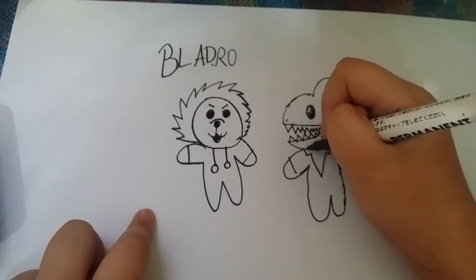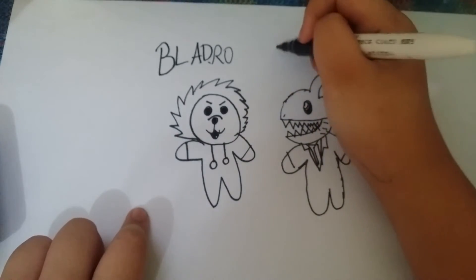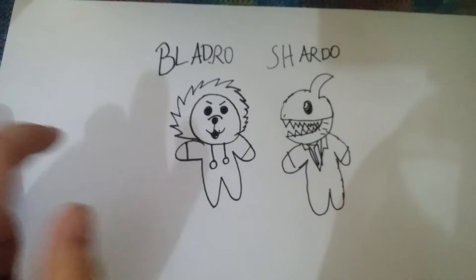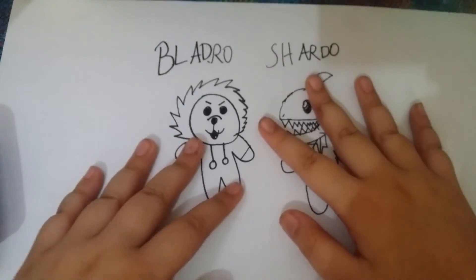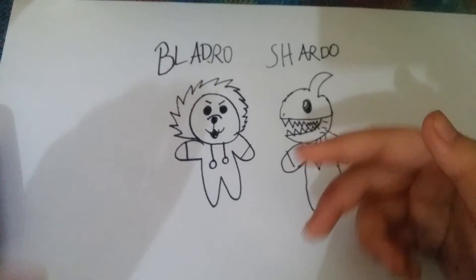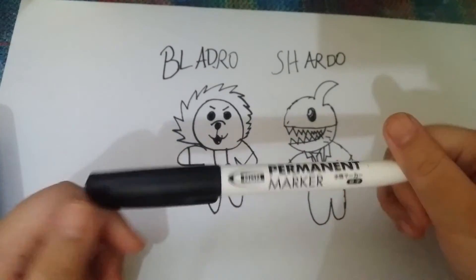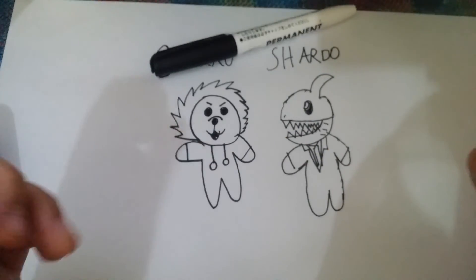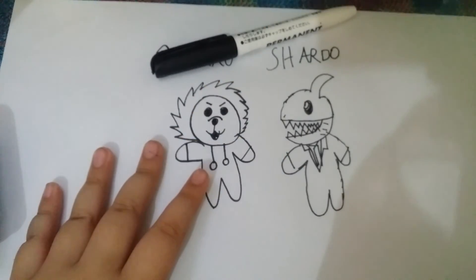But he's in a job — I put him in a suit, because it looks best. There you go, we have Shardo and Bladrill. So I think they're pretty cool drawings. And yeah, I didn't use a pencil, so they're pretty cool. I can draw more if you want, just comment down below. But yeah, bye Hydro Squad, and watch my new video — it's just posted now, on the same date. Bye Hydro Squad, peace.